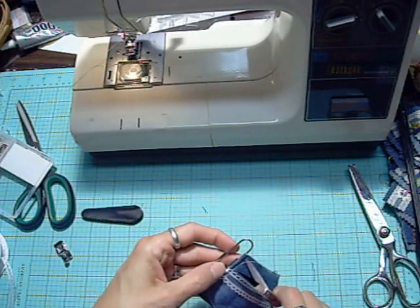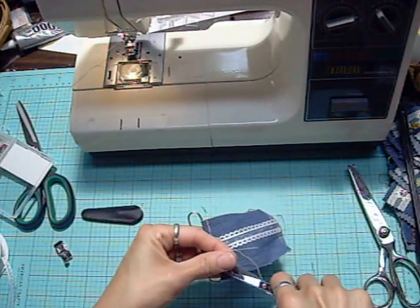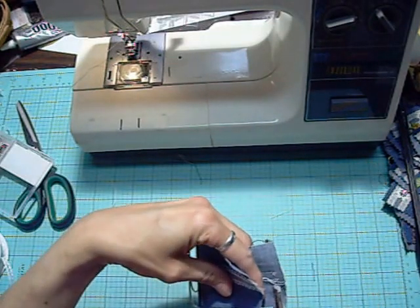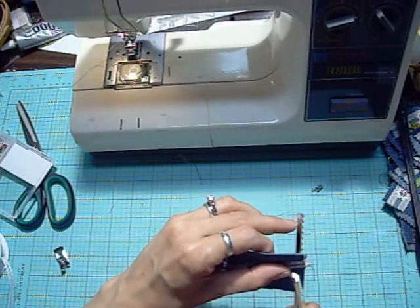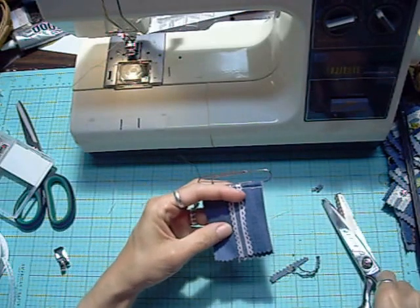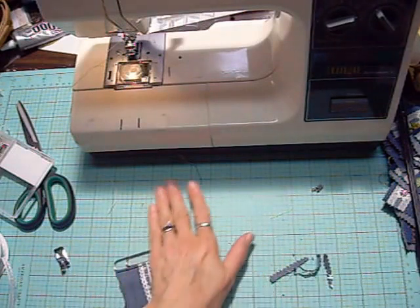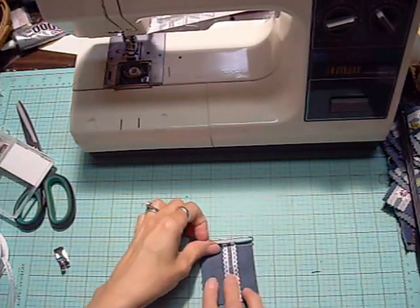Once that's on there, you can trim off all the extra threads. You should have already picked out some embellishments to attach. From just one pant leg of an old pair of jeans I got about 16 of these, so the fabric lasts a long time. I'm using pinking shears to give it a little pinked edge. Be careful if you're using ribbon that has wire on the edges — you don't want to cut through a wired ribbon with your good scissors, only cut fabric and thread with those.